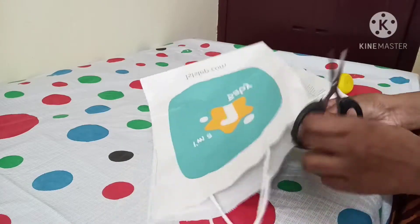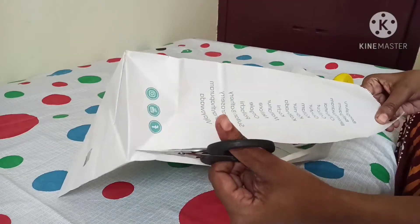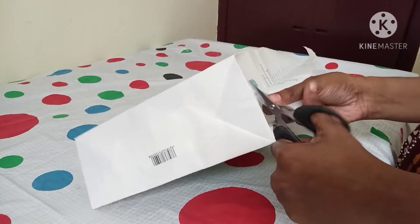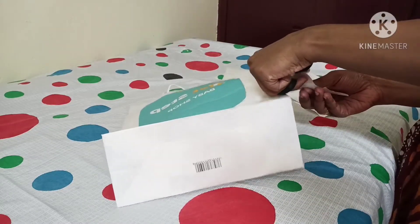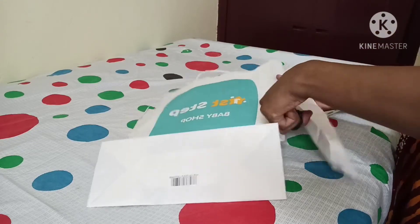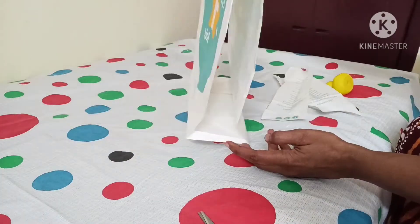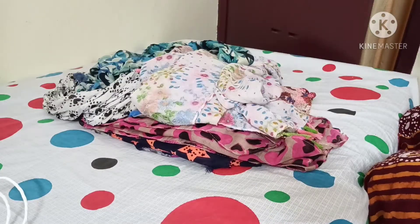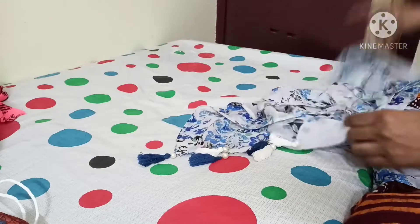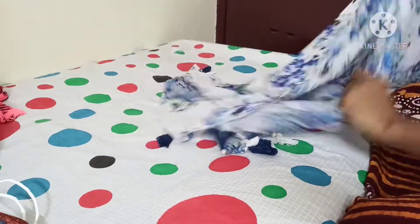You can put the hanger on the dress. We have a hanger, and we need to get a hanger. I will cut the handle on the side.